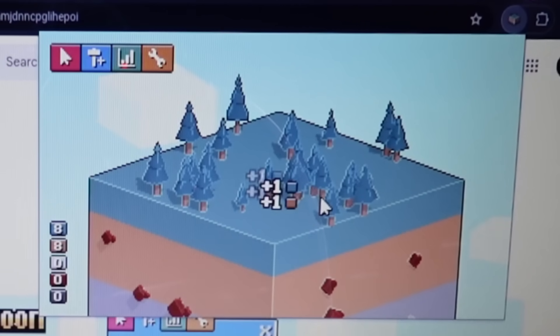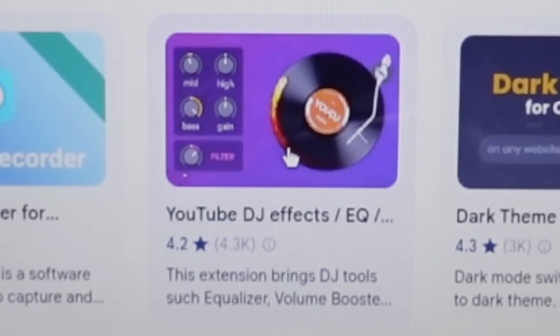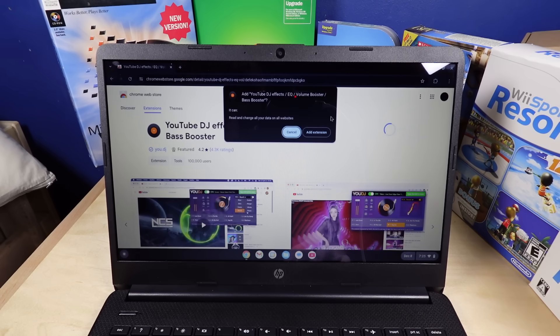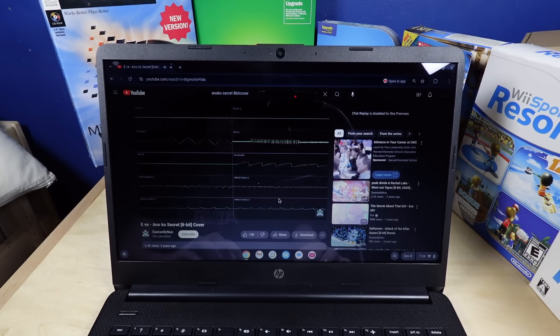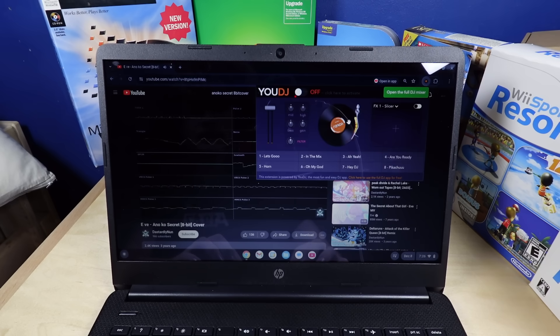We got a little game up here — I'm collecting the trees. All right, all the trees are gone. YouTube DJ effects? That sounds awesome. We got this — if I just grab this... it's just a record scratch sound effect. Let's go! Filter? It's just low-pass and high-pass filters.